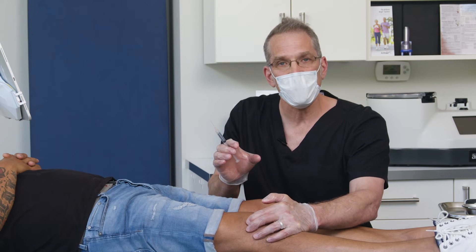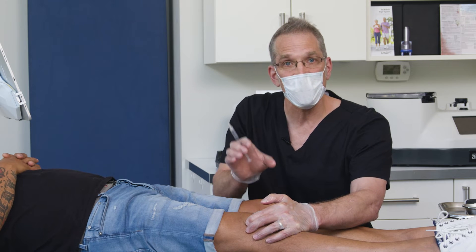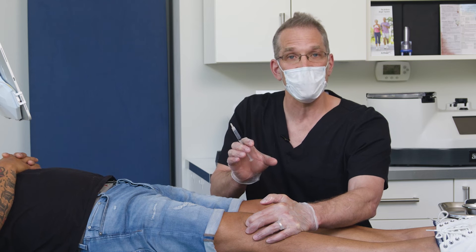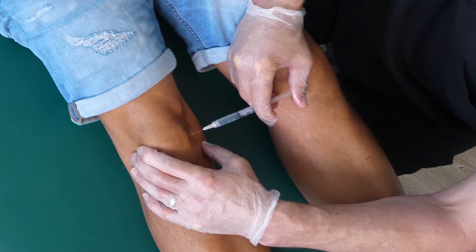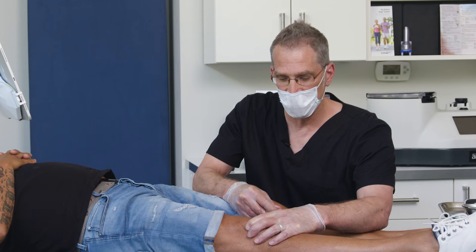As you gently press the patella toward you and depress, press your finger in — that deepest point where your finger settles is where you want to enter with the needle. I'm going to add a little bit of injection here with 1% lidocaine simply to numb the injection route, and I'm now in the knee joint with the local anesthetic.